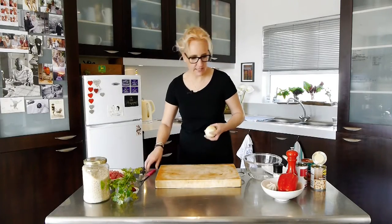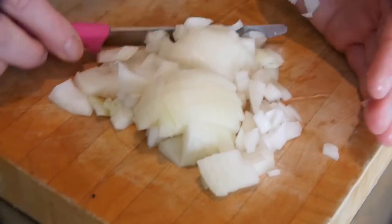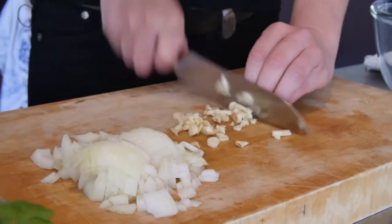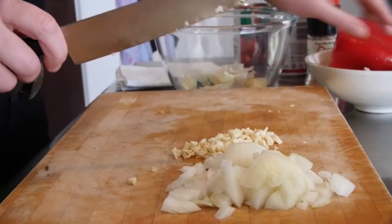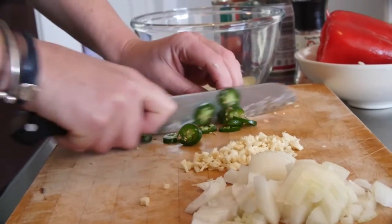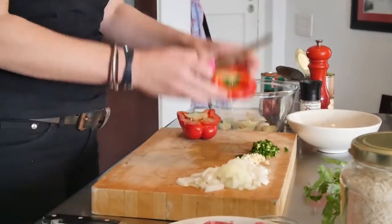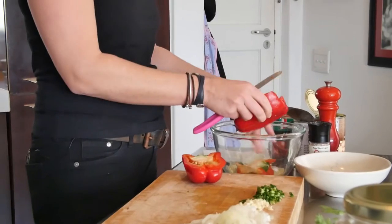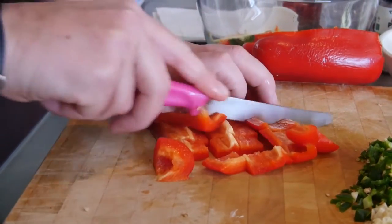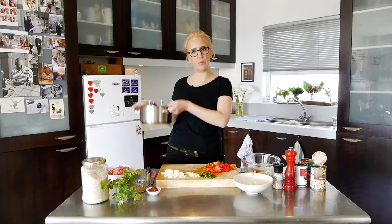First thing, onion — nice and finely chopped. Next up is garlic, stir it down. I am using two cloves of garlic, and chili because it is chili con carne — we need chili. I am using jalapeno chilis. Next up, red pepper. Cut it down, I am taking out the pips. We want them all to be the same size because we want to make sure that they cook at the same pace and at the same time. Beautiful! This looks really nice.